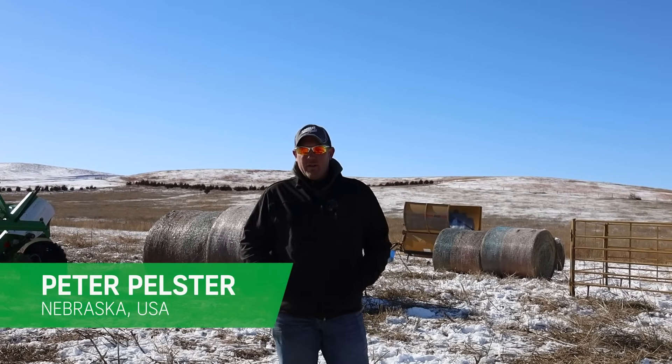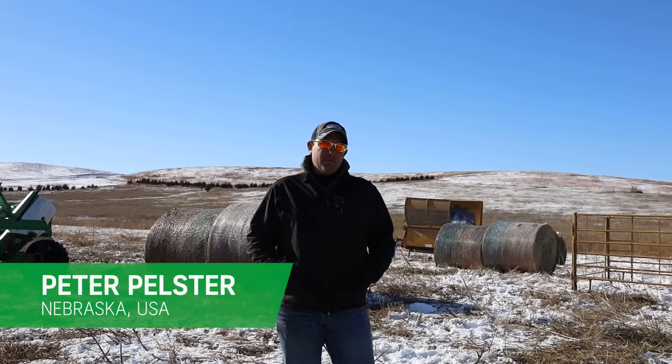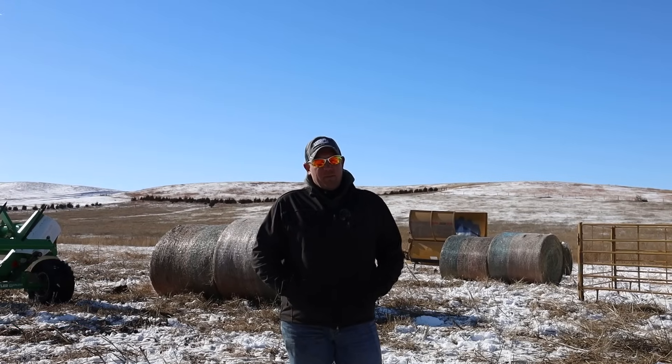I'm Peter Pelster. We live on a ranch here in Anselmo, west of Anselmo, Nebraska. It's a family operation.